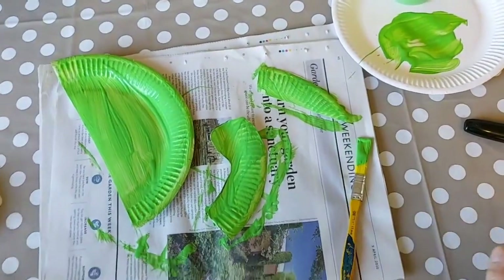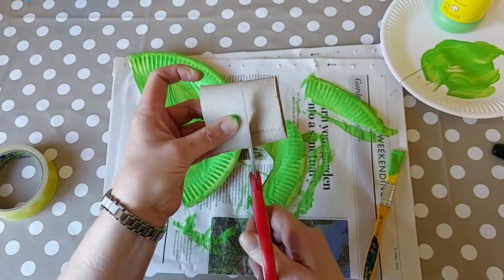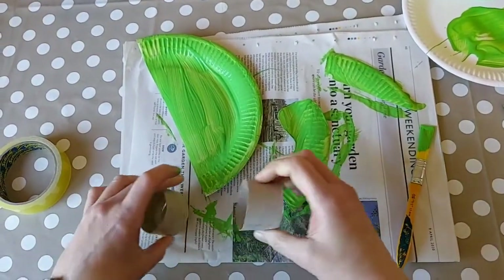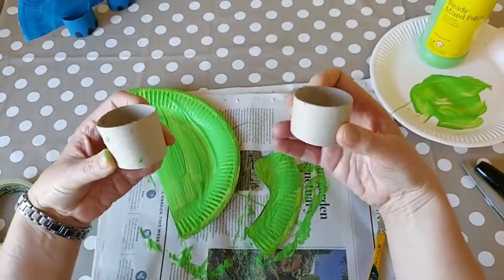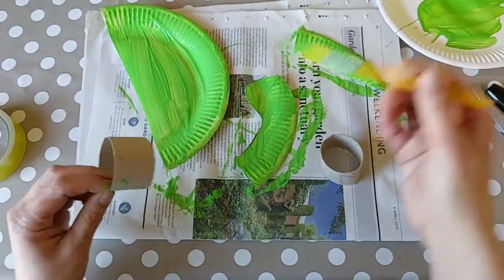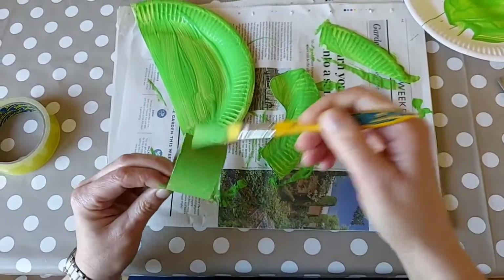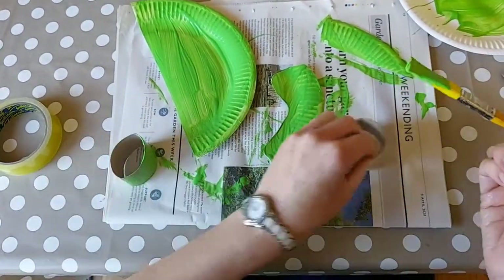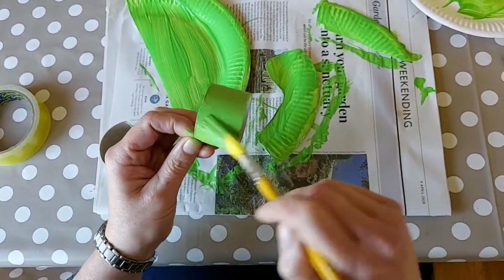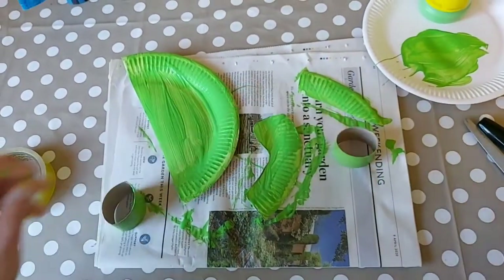Then get your toilet roll and cut it in two to make two circles for the legs, and again you need to paint those. Leave everything to dry.